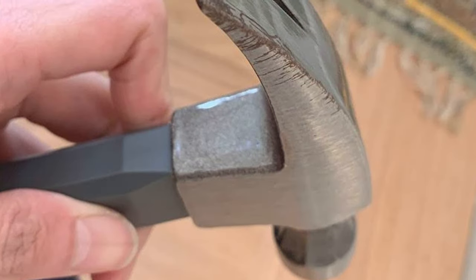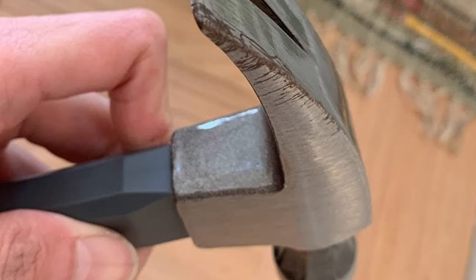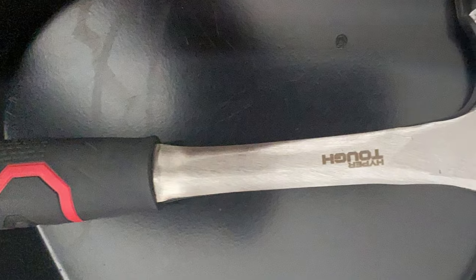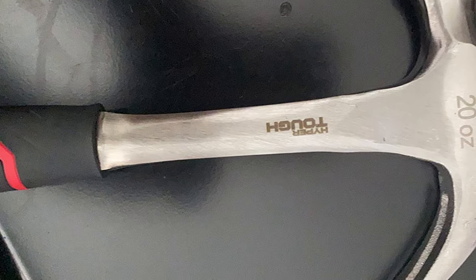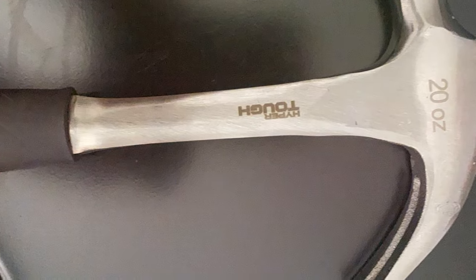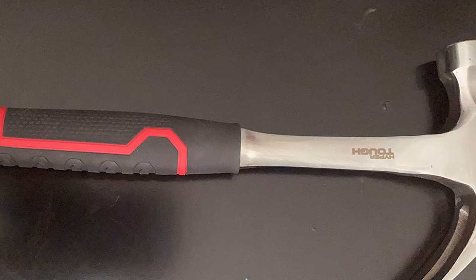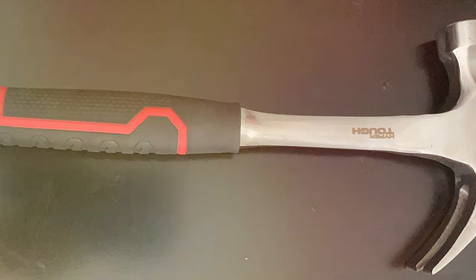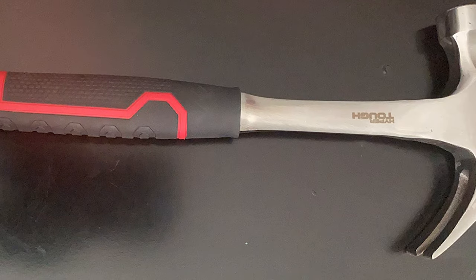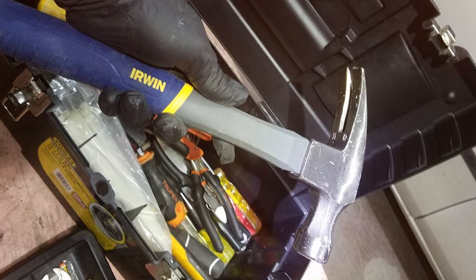The attention to detail in its design, coupled with the high-quality materials used in its construction, makes this hammer a standout in the market. Whether you're a professional tradesperson or a DIY enthusiast, the Iowian Hammer delivers the performance and durability needed for demanding tasks. With its combination of strength, precision, and ergonomic design, this hammer earns its place among the top choices for those who prioritize efficiency and reliability in their tools.